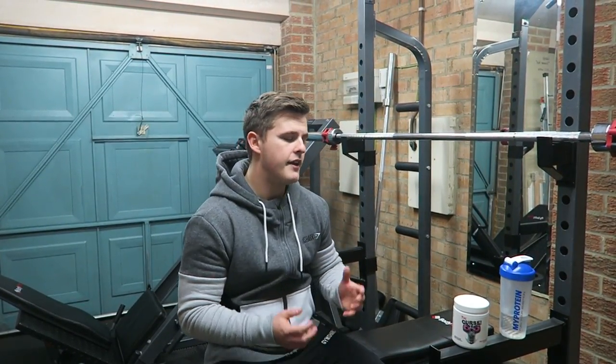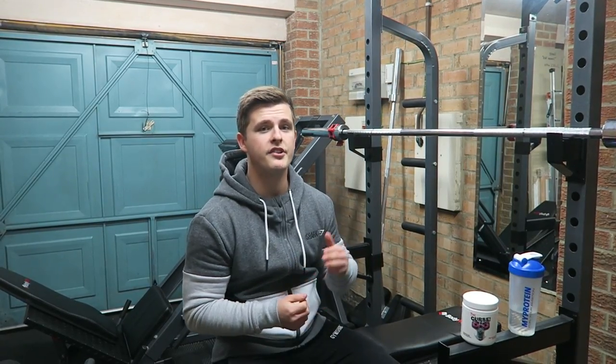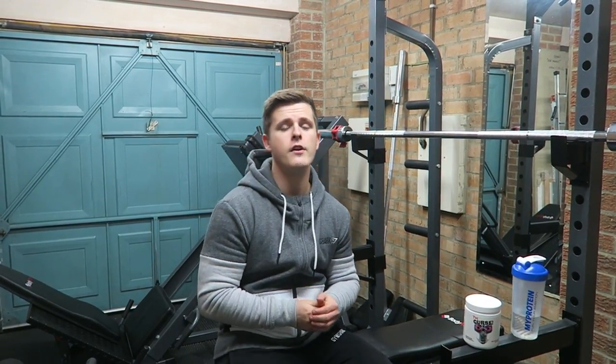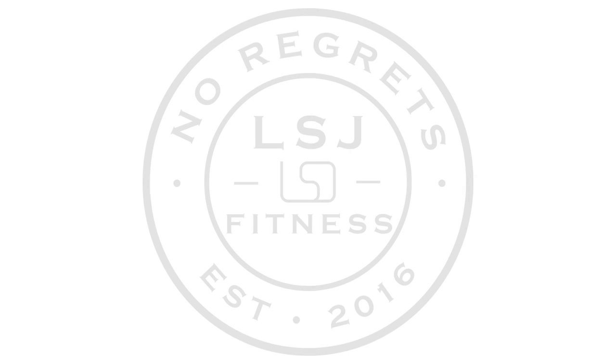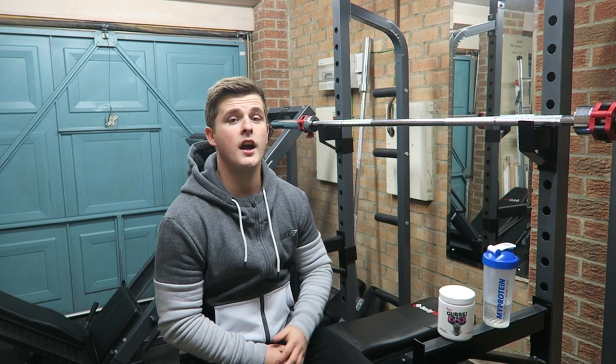What's up guys, welcome back to LSJ TV. If you're new to the channel, this is my home gym. There is a tour video I did a while back which you can check out — I'll link that in the description. With that said, let's get into today's video.